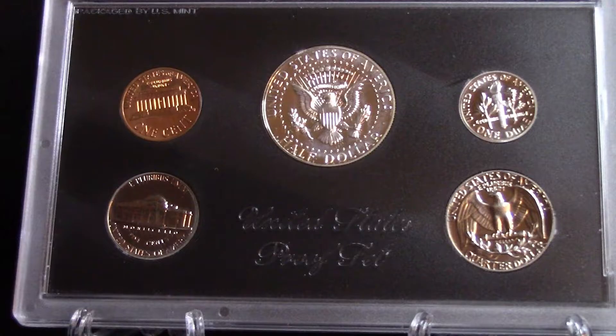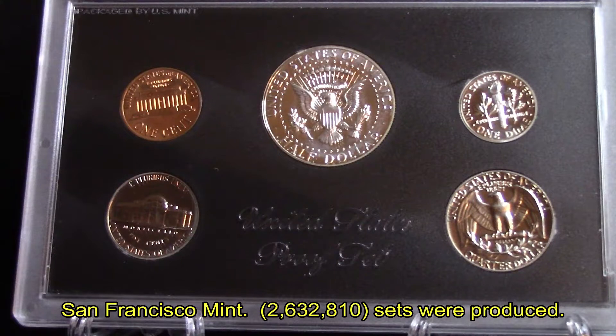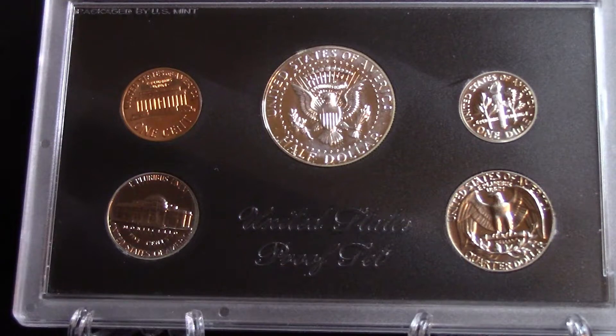Each coin bears the S mint mark of the San Francisco Mint. There were two million, six hundred two thousand, eight hundred ten sets produced. Some were packaged in blue boxes and others were in loose sets as well.